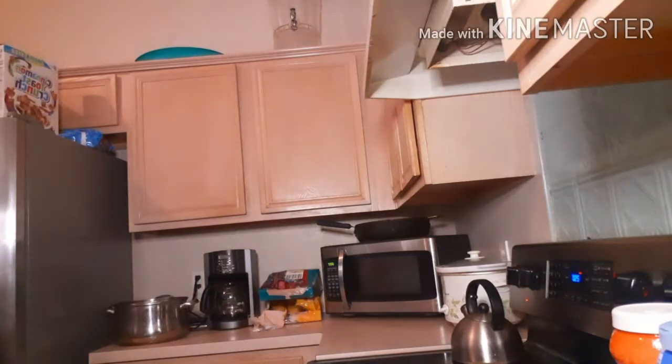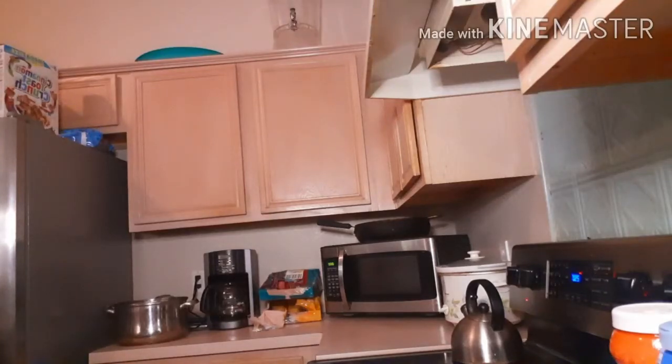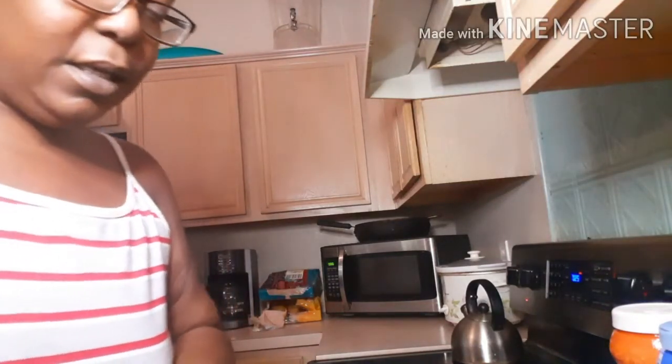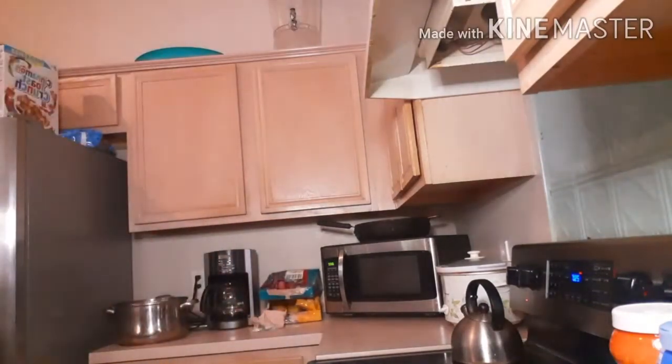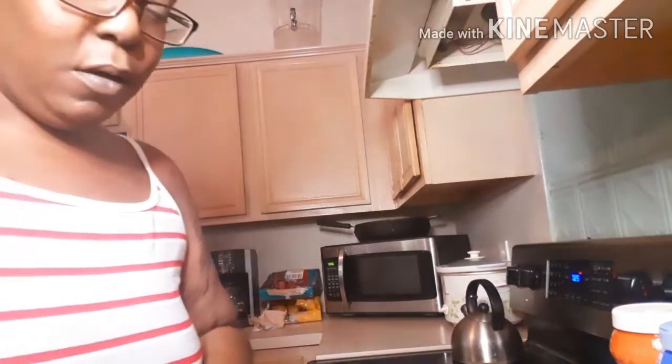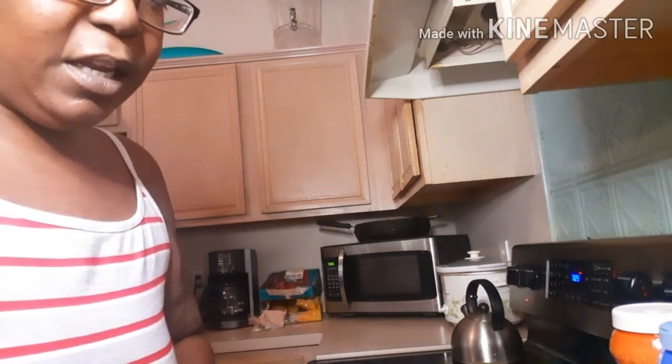I forgot the most important thing — I need my onion and bell pepper! Since my kids and my honey are not going to eat this, I'm just making it for me and my mama, so I don't have to blend it. I normally sauté my onion and bell pepper before I put my meat in, but I forgot.